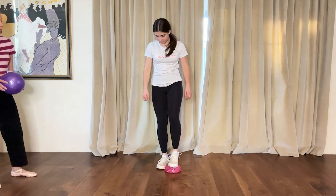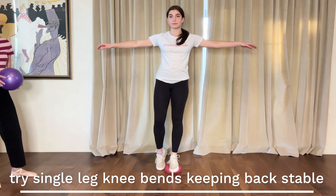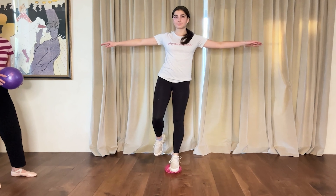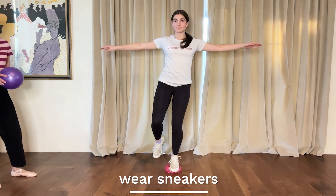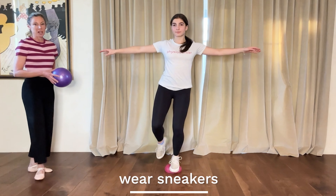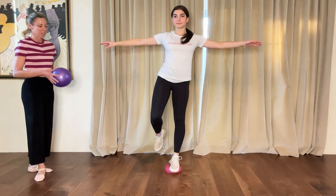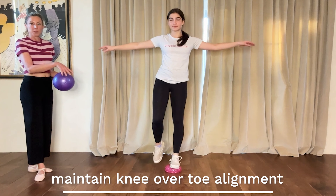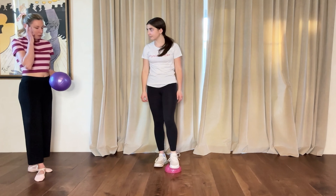Another thing you can do on the hedgehog is knee bends — standing on one foot. It's best to wear sneakers when you do this; don't try it in ballet slippers or barefoot because the spiky things will be really uncomfortable. You want to maintain good knee-over-toe alignment.